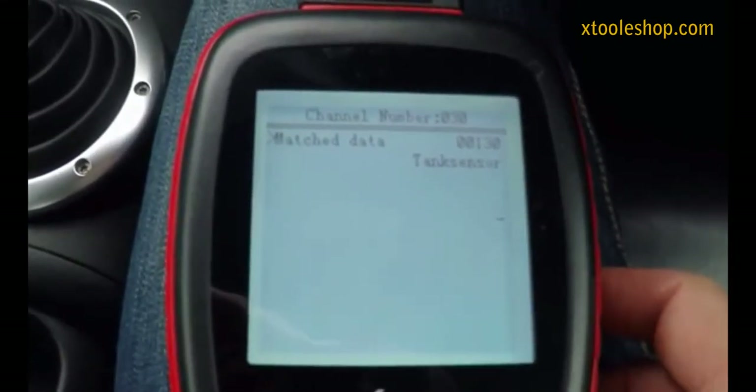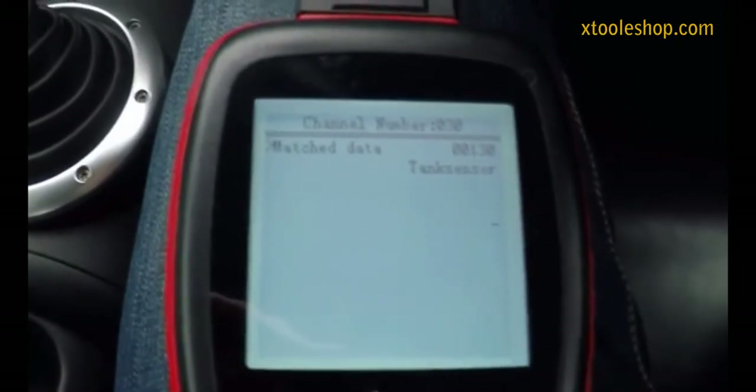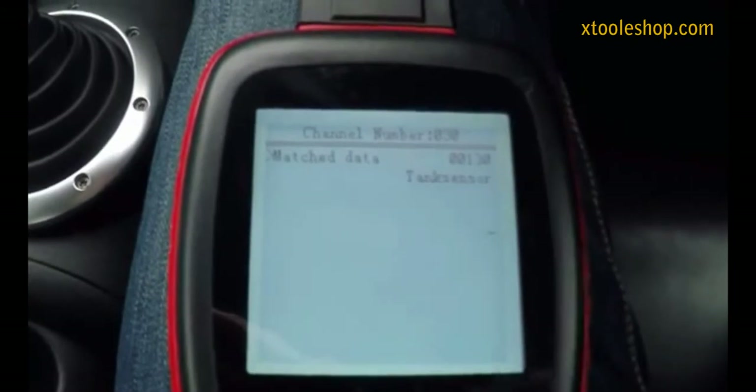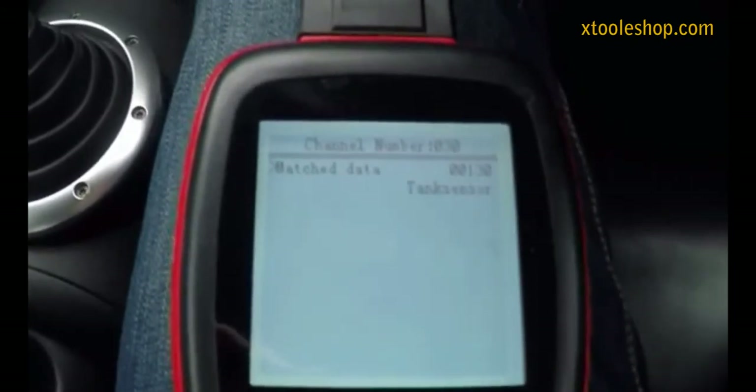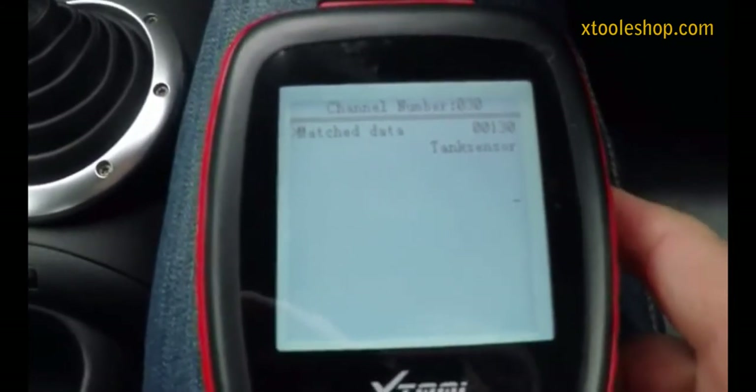Basically, the higher that you set this value the lower the fuel gauge will read for the same amount of fuel. If you set it lower then the gauge will read higher. It's just a matter of tailoring it to what's actually in the tank, which you hopefully won't learn from bitter experience.